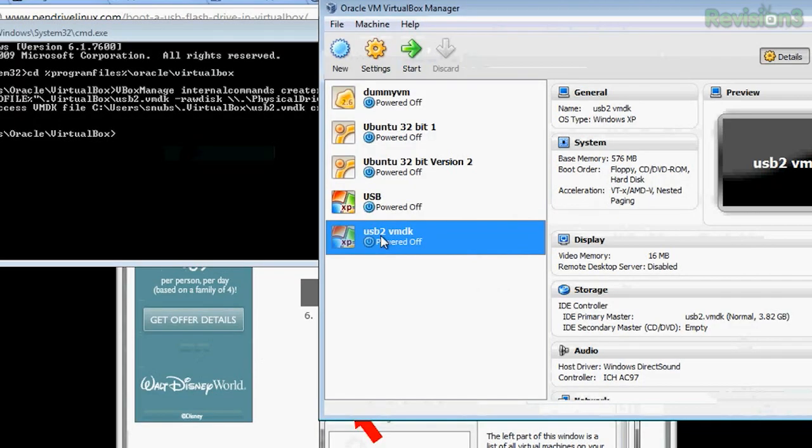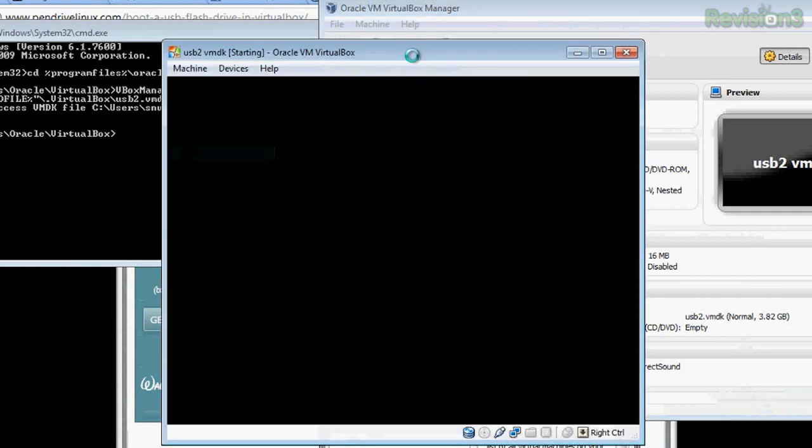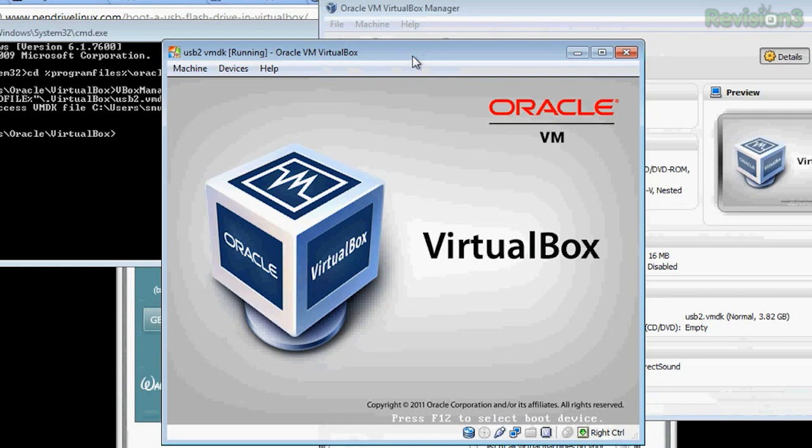Once you finish creating your new virtual machine, you're ready to try it out. I've got VirtualBox open and I'm about to try booting off my USB drive in the virtual machine. I'll press Start, and after waiting a few minutes it should boot off my new VMDK. I have booted off of my multi-boot USB as a brand new VMDK. This is awesome! It's a great way to get around having to restart your computer every time you want to test out a USB bootable drive.